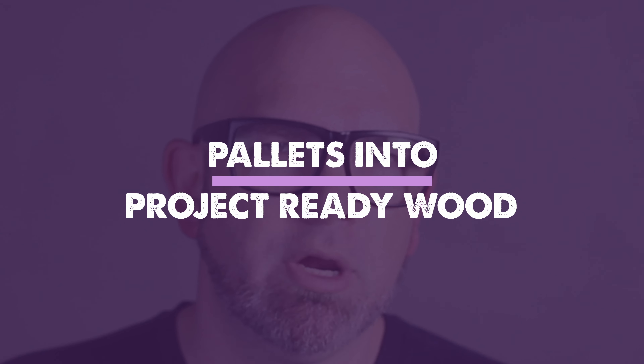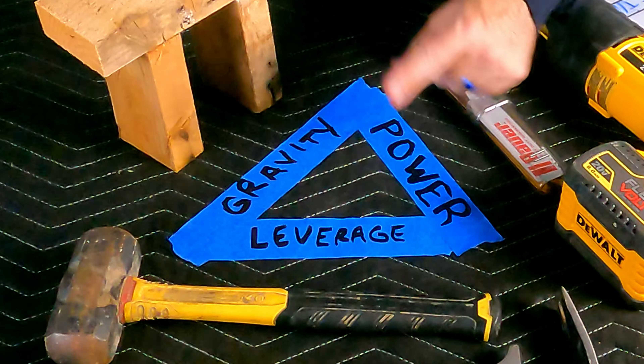In this video, we're going to turn pallets into project-ready wood with a showdown between power, leverage, and gravity. Stick around for an overview of these three methods and why one is the best for you.